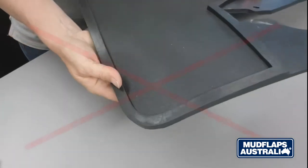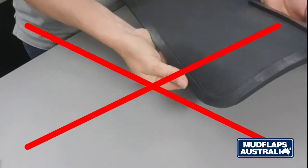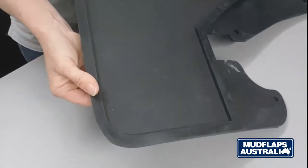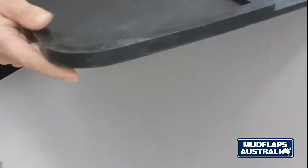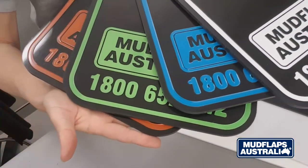At Mud Flaps Australia we see the value in branding the rear of vehicles. We do not manufacture rubber. Rubber mud flaps can't be personalized with the same flexibility or in small quantities. Our compound mud flaps are equally durable, easily cleaned. They are not cost prohibitive in small quantities and they will give you an image that you can be proud of.